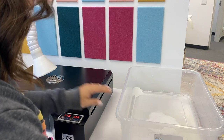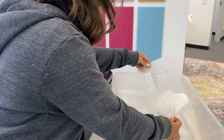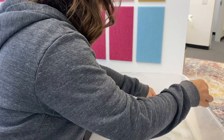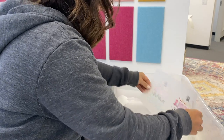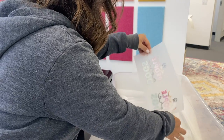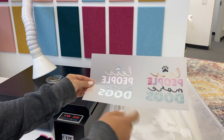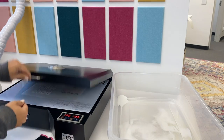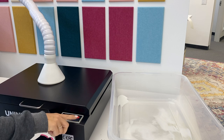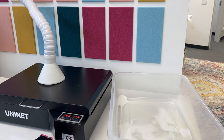My curing oven is set to 120 degrees Celsius and 120 seconds. I like to keep it in Celsius because then I can remember it's 120 and 120. We've got powder on everything. You can see — no white ink. We'll cure them at the same time. Make sure you have your filter on and going. This will go for 120 seconds, so I'll meet you back here when it's done.